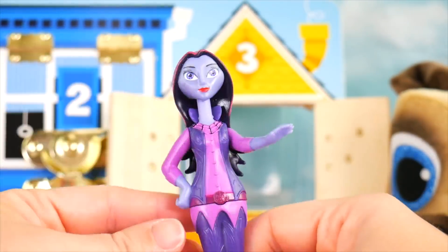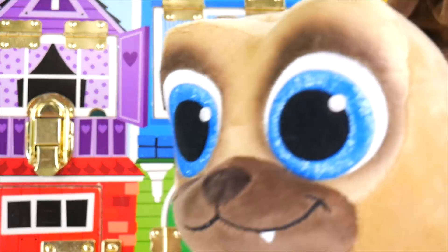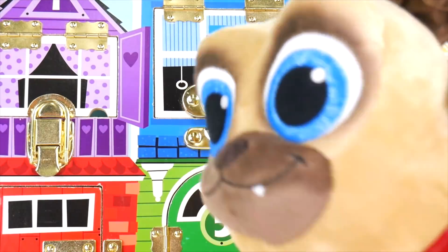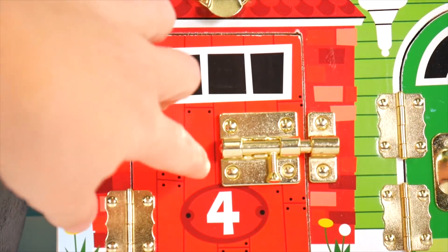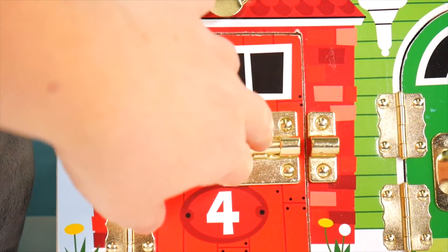Hey, you've almost done it — you've rescued so many of our friends, just a few more. Bingo's right, just a few more friends. Here's the red number four door. Time to unlatch it and see what's inside.